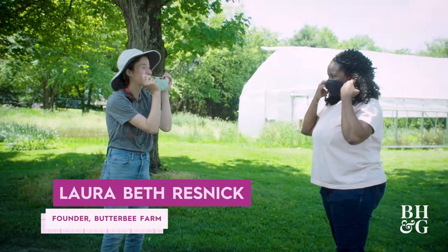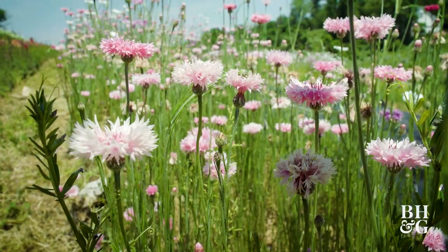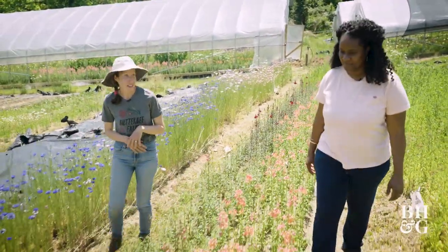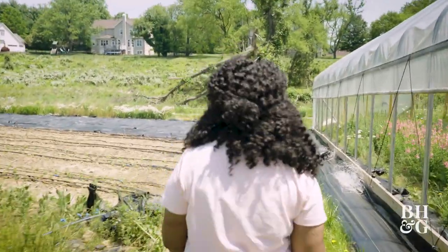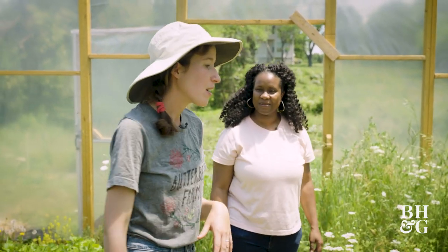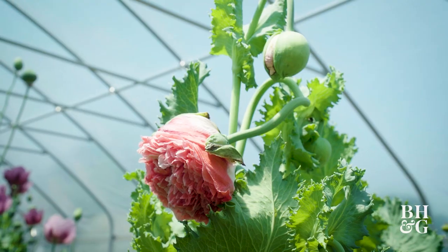Hi, I'm Tamisha. I'm Laura Beth. So nice to meet you. Are you ready to go? I am. So we mostly grow designer quality flowers that are hard to find at the big wholesaler because we're local. We want people to be able to enjoy all the things that locally grow in Maryland. This is a high tunnel, which is basically a very casual greenhouse, and in here we can grow things a lot more safely than we could outside because it doesn't rain in here.